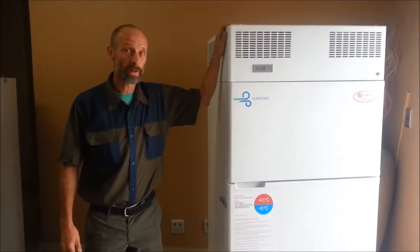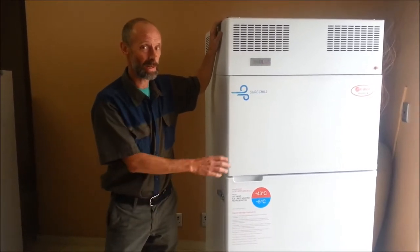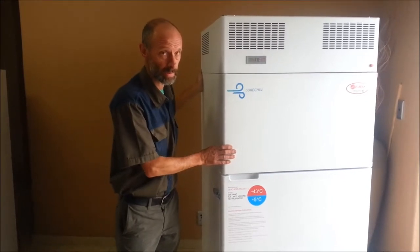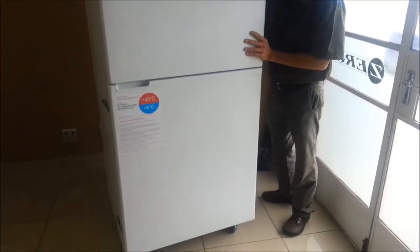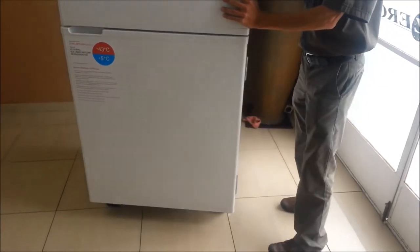After the unit has been uncrated, unpacked, and all packaging material has been removed, it can be placed in position. The unit is on four casters which allows it to move freely on wheels. The two casters on the hinge side of the fridge are swivel casters, so the unit can be easily pushed into position.